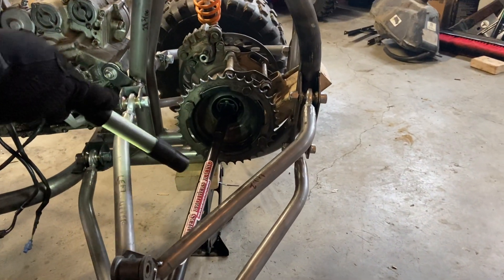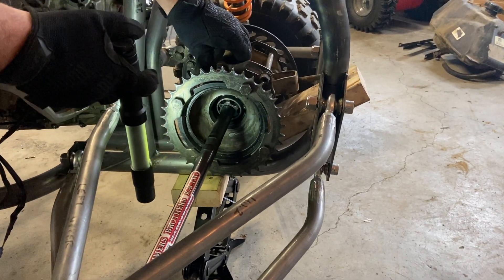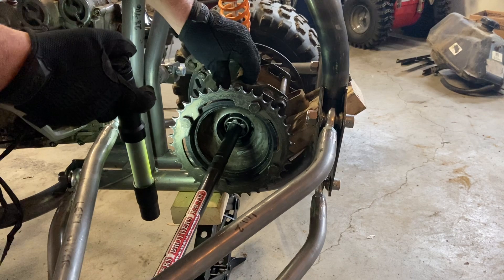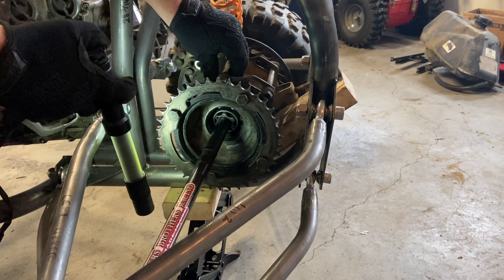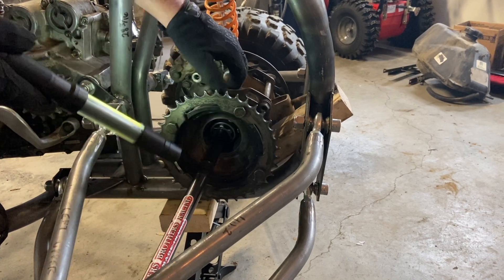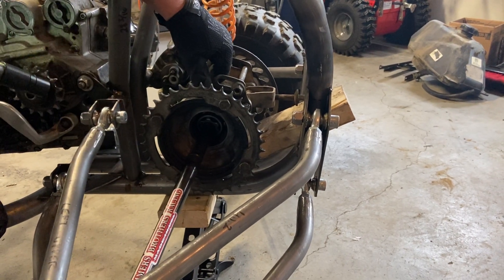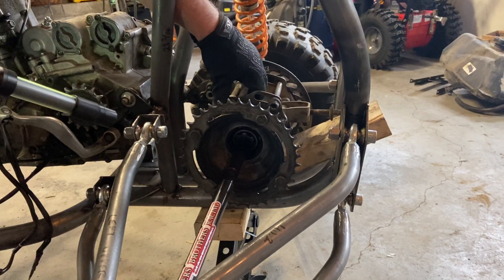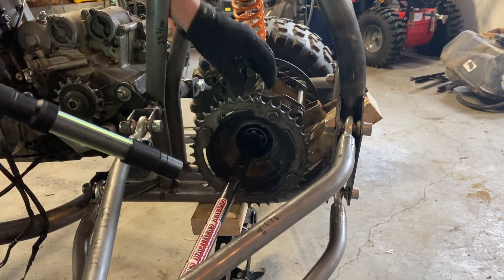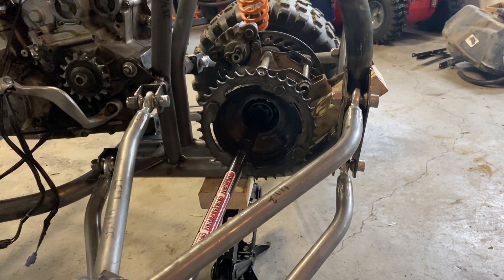I put this on a pivot for chain adjustment and for different gearing. You just loosen it up, move it forward, change your front sprocket, and tighten it back up. And that's it — thanks for watching.